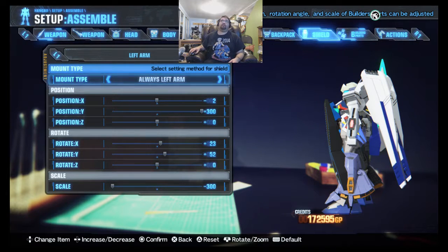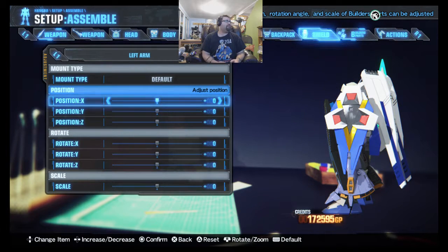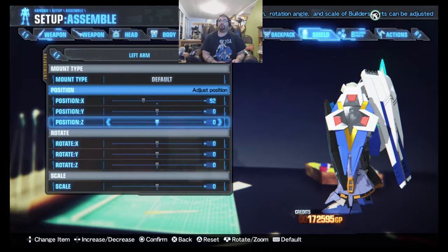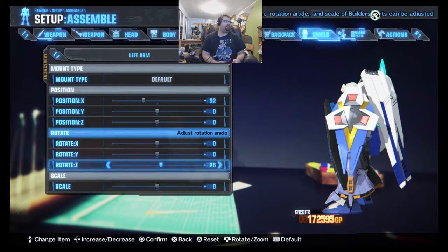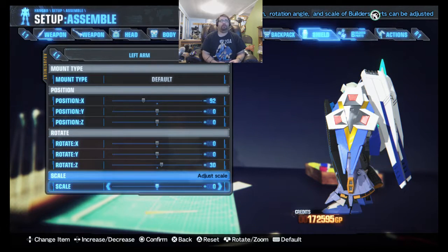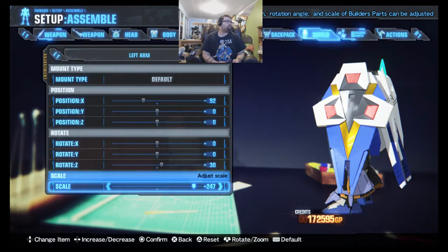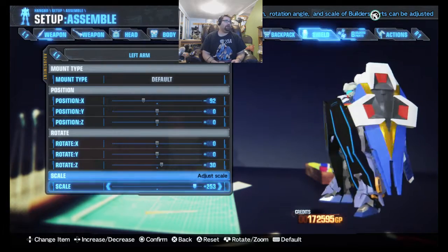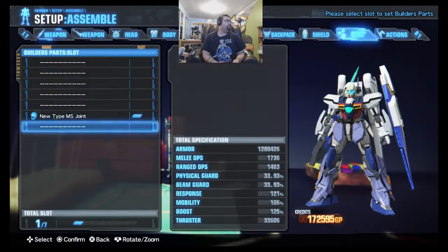The metrics for the Shield: the Shield is going to have minus 92 on X. Everything else is going to be neutral, but the rotation at slot 3 is at 30. And then we're going to upscale that thing to 253. And there we go.